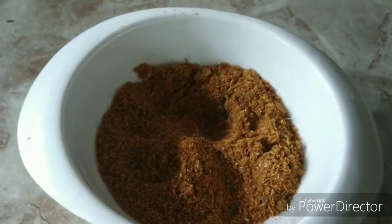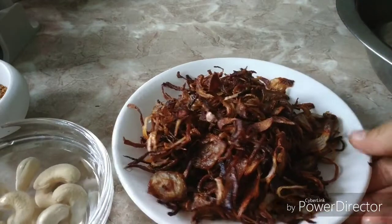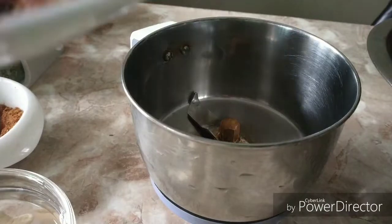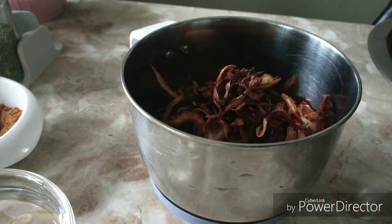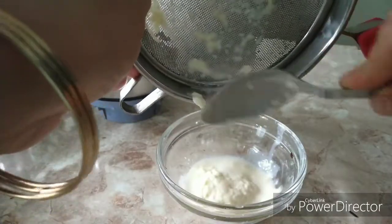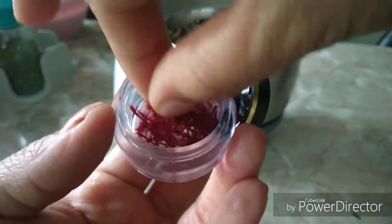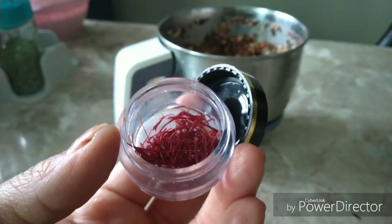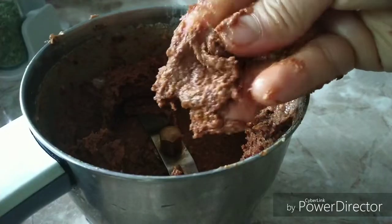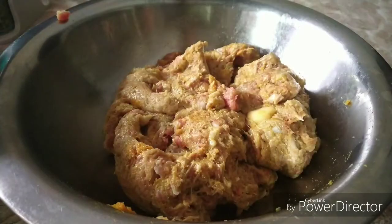Now the spice mix is ready. Let's prepare the wet masala. For this I have soaked around 15 cashews and I have already fried two onions until they are crispy and brown — I am going to add this into a grinder. This gives a smoky flavor to the kebab, and cashews add the softness. Also adding one spoon of milk cream — I have strained the cream from the milk. Adding few strands of saffron for extra flavor and richness. Now grind everything very nicely. I am going to add the wet paste along with the spice mix into the mince and give it a good mix.